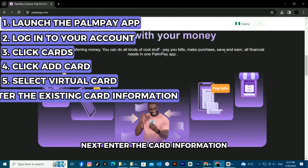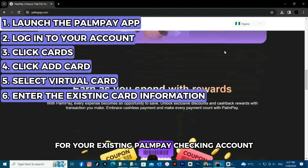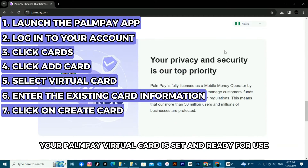Next, enter the card information for your existing Pompeii checking account. Tap on Create Card. Your Pompeii virtual card is set and ready for use.